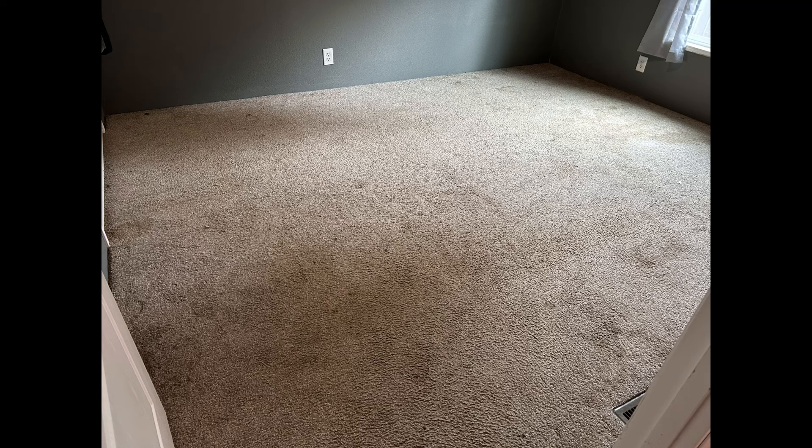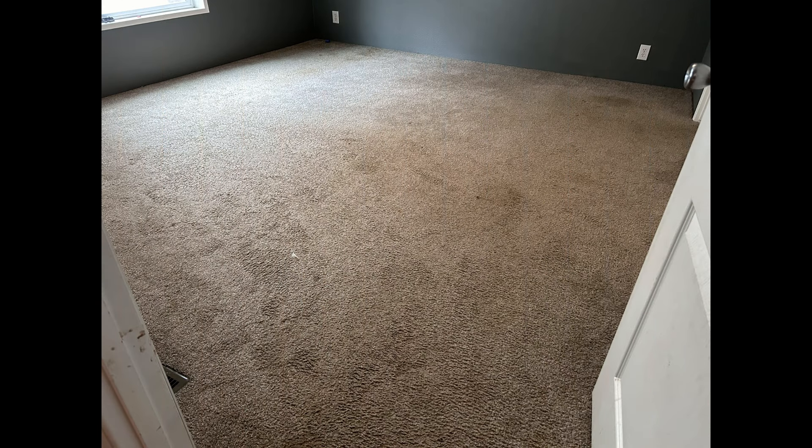What is up, YouTubers? It's your boy Polly C, coming at you with another live, action-packed episode of Carpet Cleaning Guys Vlogs.